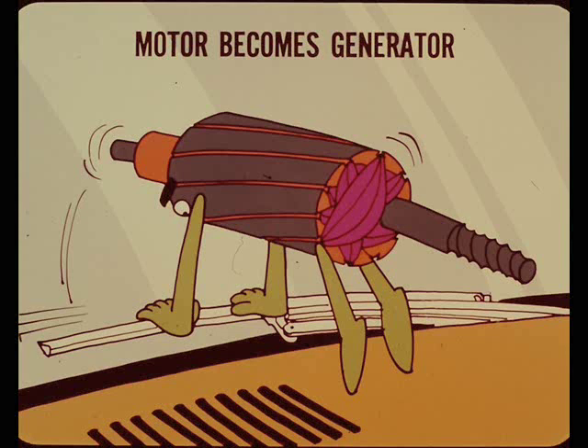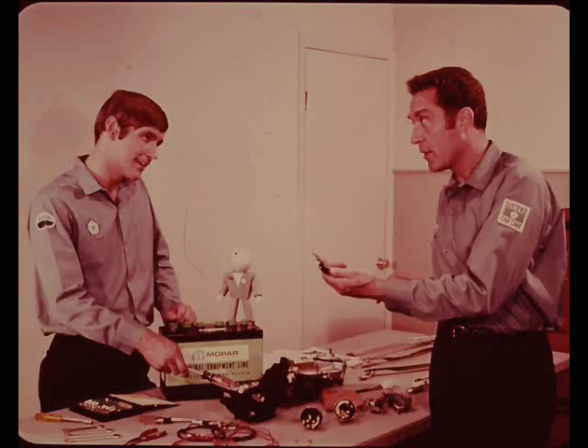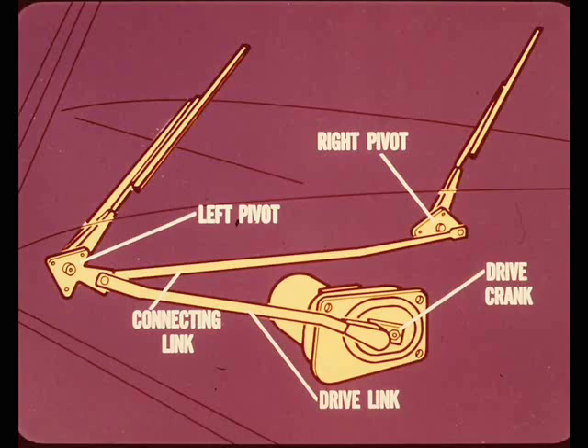What's the linkage setup on cars having this non-reversing motor? There are two links and two pivots, Ray. The outer end of the rotating drive crank is connected through a drive link to the wiper pivot on the left side of the car. A connecting link couples the left pivot to the right pivot.